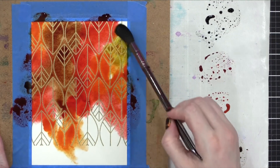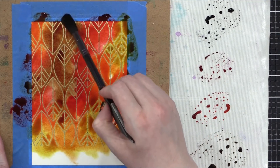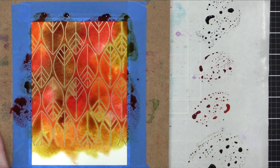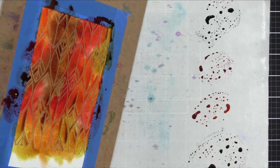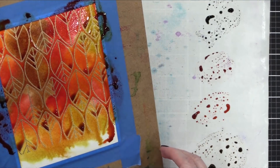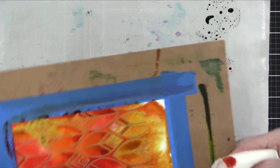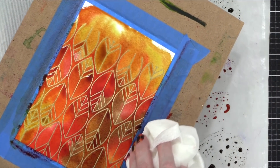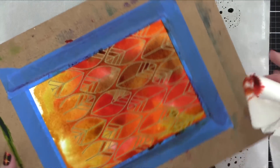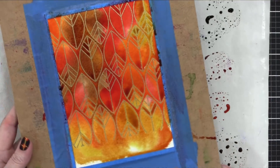There are quite a few companies that have liquid watercolors these days — Hero Arts, Pink Fresh, and Concord & 9th, just to name some stamp companies. You can get a similar look with this because liquid watercolor is very, very concentrated, like these reinkers. The reinkers are kind of fun because they serve dual purpose: they can reink your Distress ink pads, but you can also watercolor with them. I haven't used them for backgrounds before, mostly just painted images, but I can see myself using this process more often because of how these turned out.